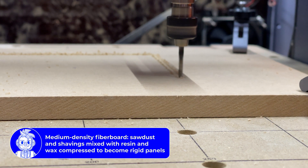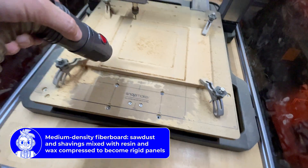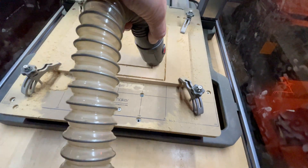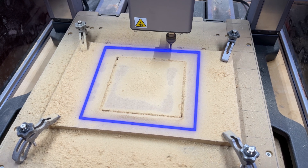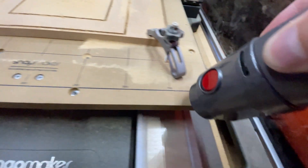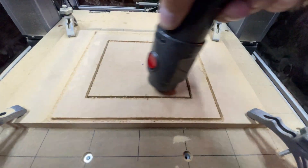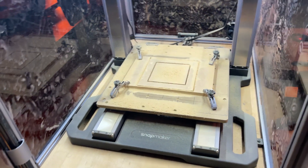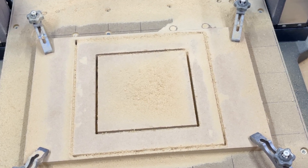MDF is fairly easy to machine. The flat end mill has no problems getting through it and creating all sorts of tasty sawdust. Because it's an outer frame, I'm cutting the inner part out, then I'm cutting the outer part out. The CNC bit doesn't have any vacuum or air assist, so I do have to go in with the vacuum cleaner while it's operating. When it's done, I'm really happy with what it looks like. I think we have ourselves a successful outer frame.